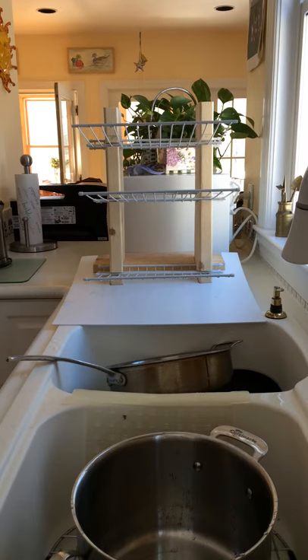Let's put the drying rack for pots and pans to use. I just washed these pots, pans, lids, and utensils, and they're still dripping wet. Let's put them away.